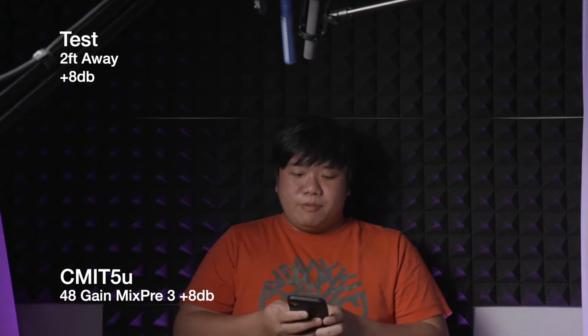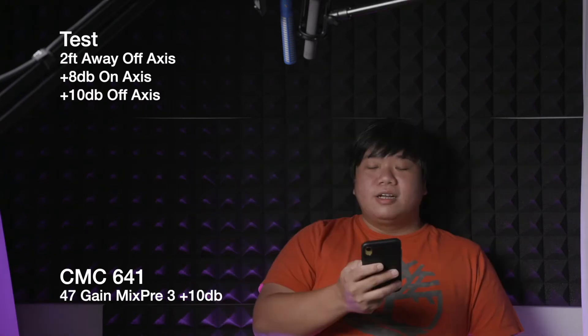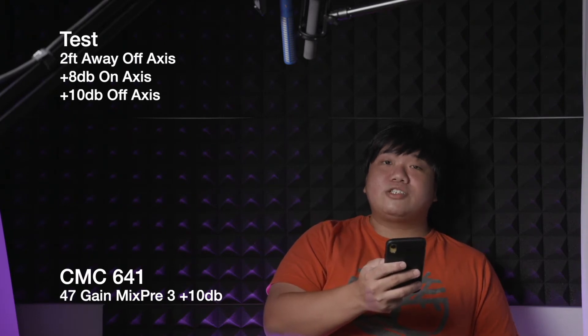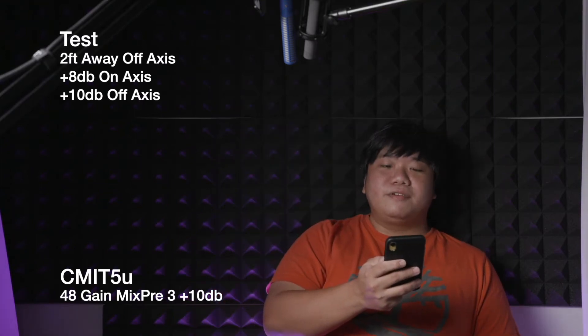The next test is at about one arm's length away — roughly the distance you'd place a mic when capturing dialogue with two or three people. The same sentence is read on-axis and then off-axis to one side for both microphones: 'The MK41 effectively attenuates diffuse sound energy and produces a clear dry sound pickup,' repeated for both the CMC641 and the CMC5U.